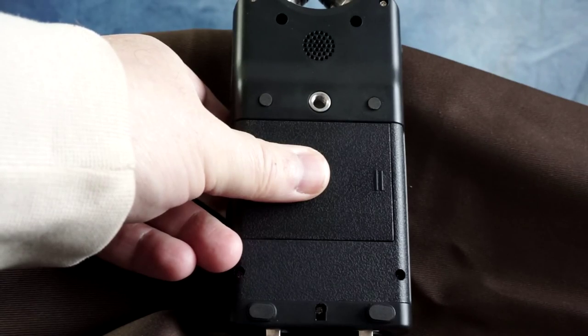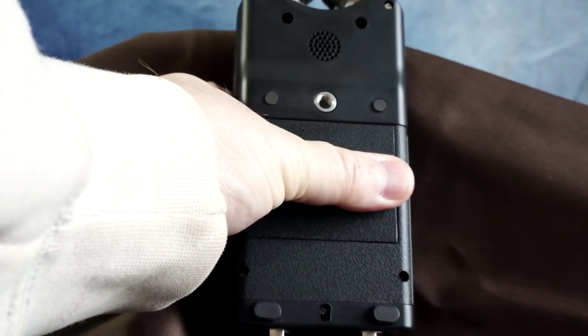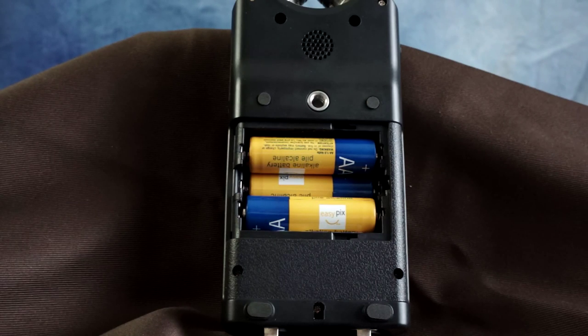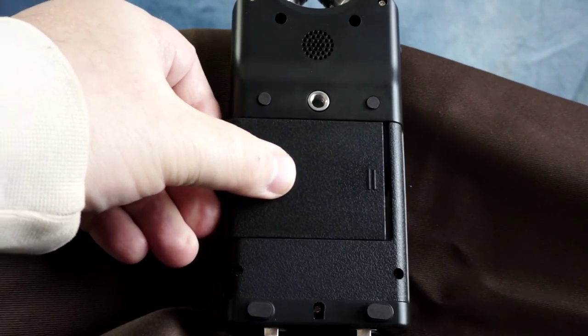The recorder takes three double-A size batteries. While battery life on the DR40 is decent, a couple of sets of rechargeable batteries is recommended if you plan to engage in lengthy recording sessions. On the back of the DR40 you'll also find a thread hole so that you can mount it on a tripod.